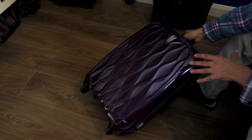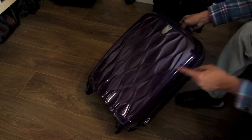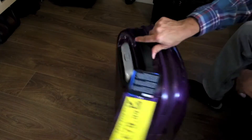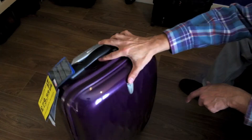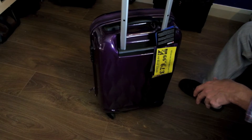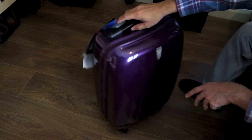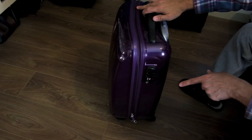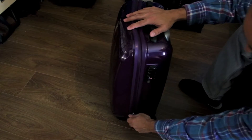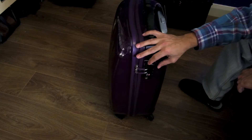Is this the best, lightest carry-on hard shell with four wheels? That's a lot of variables. Some of you love four wheels — it's easier to push around on a flat surface. Everybody wants a decent height on the handle that's easy to pull. These days if you're traveling through the US, it's always good to have a TSA approved lock. This one's nice and simple — it's built in, you don't have to buy another one.